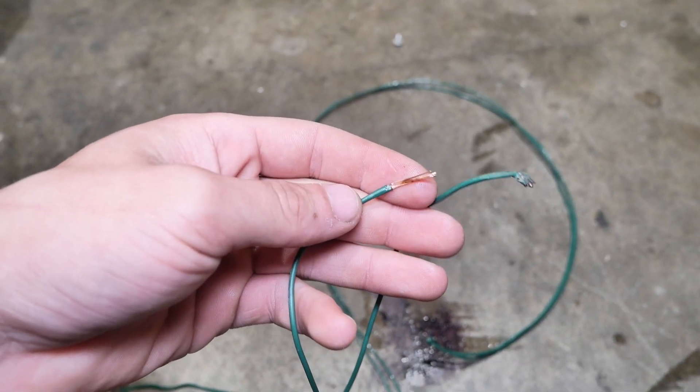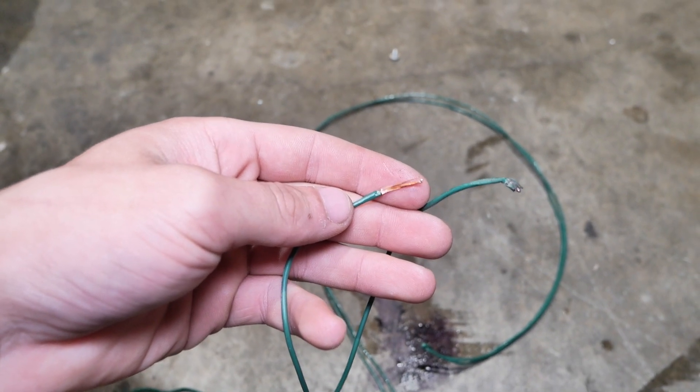You can see how thin this thing really is — I wouldn't rate it for more than 5 or 10 amps. I've cut 5 feet of wire and 5 feet of this plastic tubing, and we're just gonna put the wire in the tube.